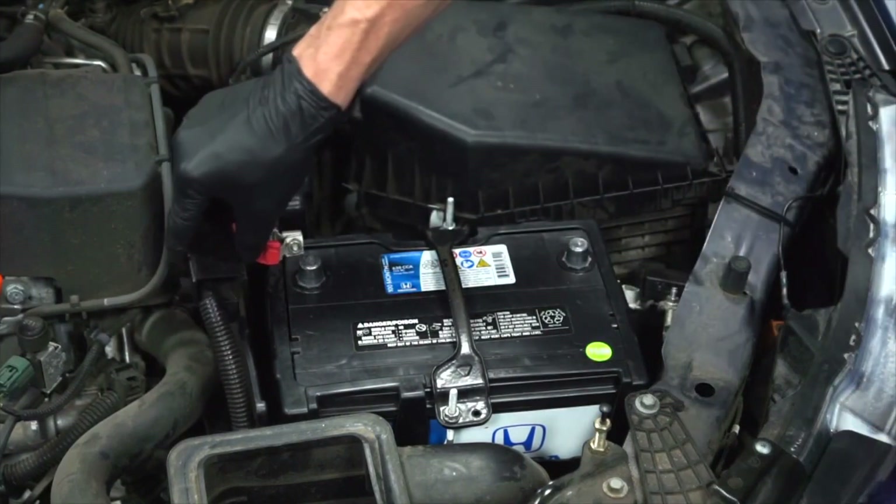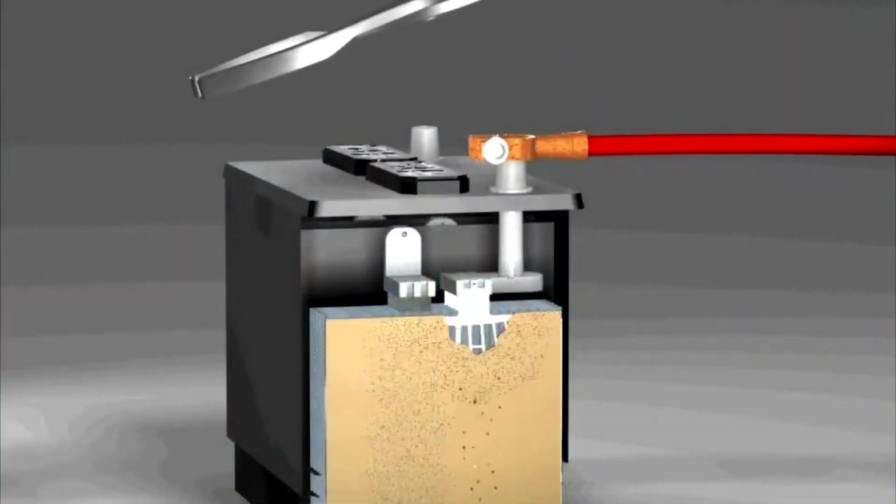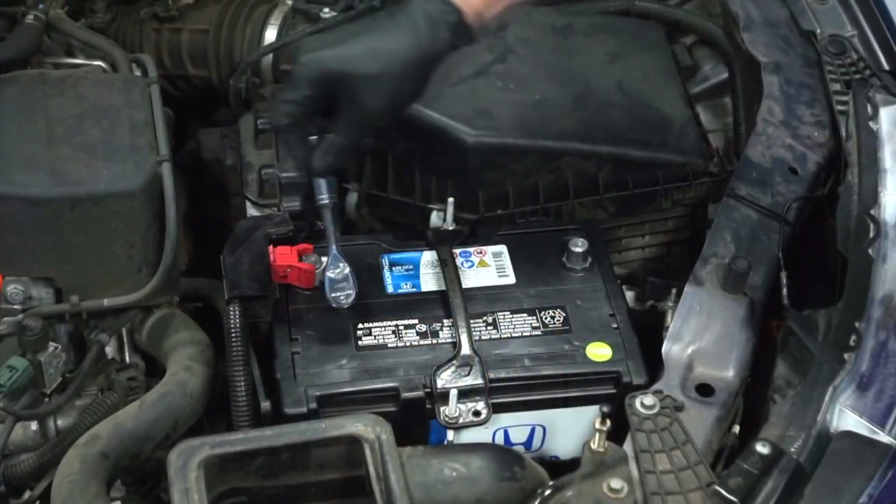The next step is to reinstall the positive battery cable onto the positive battery terminal, but don't pound these clamps on because this can cause internal battery damage. Then tighten the fastener.